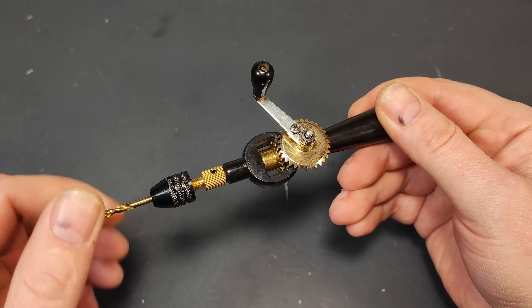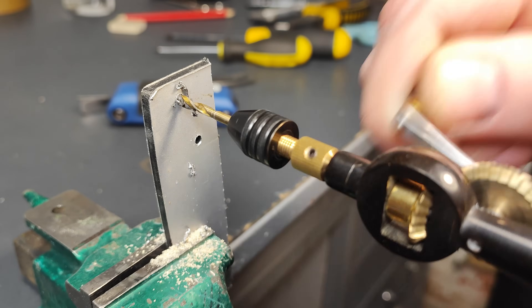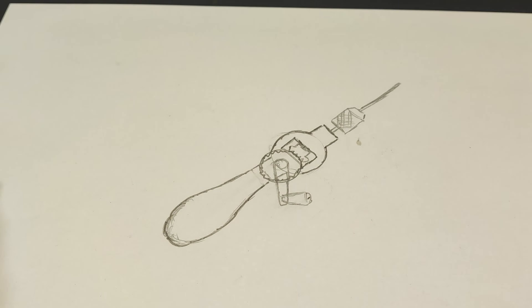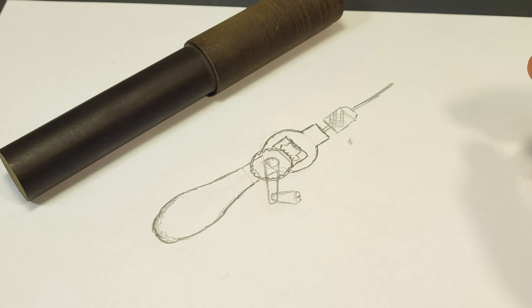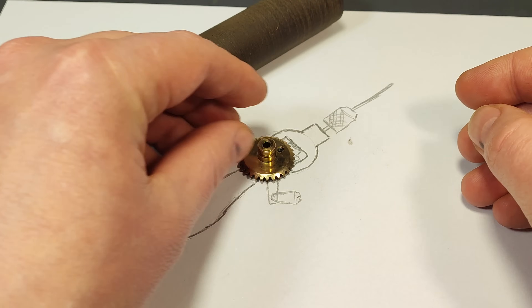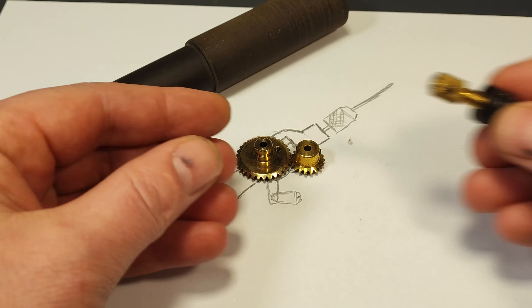Hey guys, today we're working on a unique project: a miniature mechanical hand-powered drill. I will use synthetic ebonite to create the base of the drill. This unique material polishes easily and has a bold, stylish look.